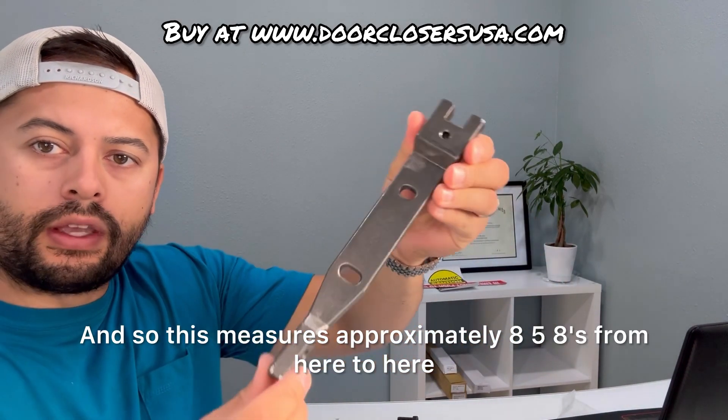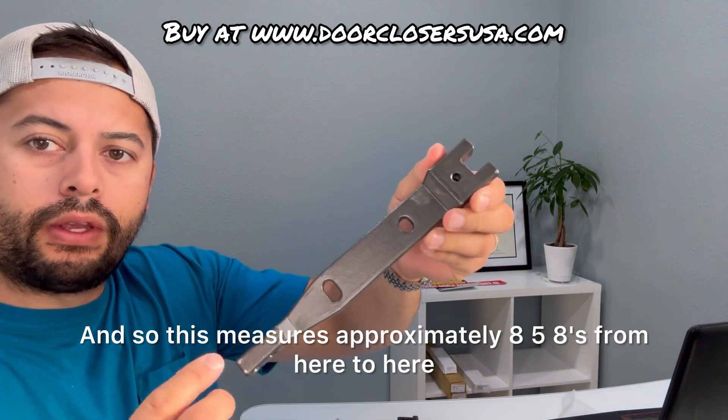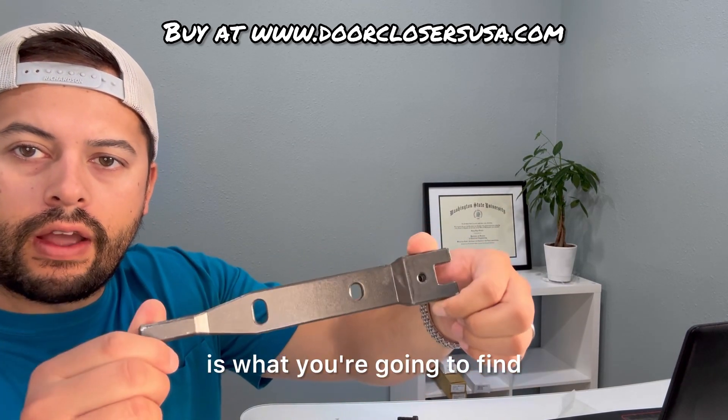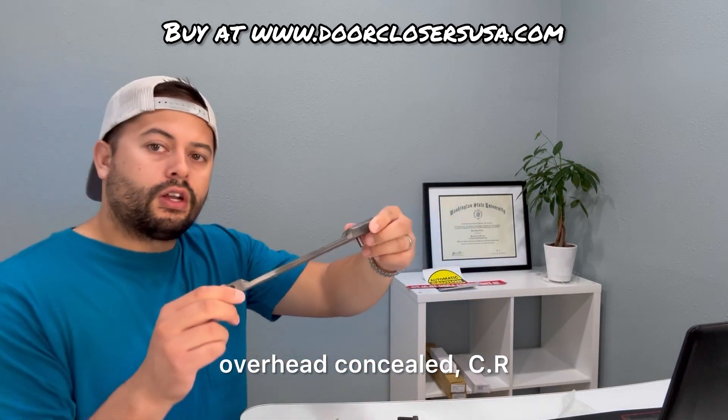This measures approximately 8 5/8ths inches from here to here, and then the width here is about a little over 1 1/4, like 1 5/16ths. This is what you're going to find if you have an end load, overhead concealed, CR Lawrence door closer setup.